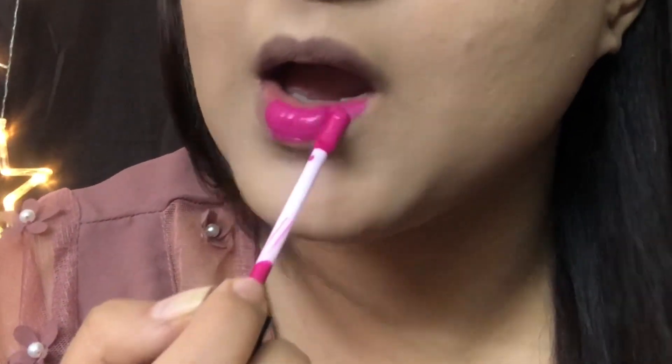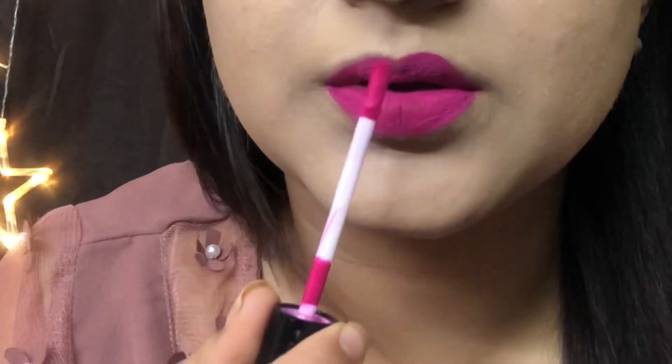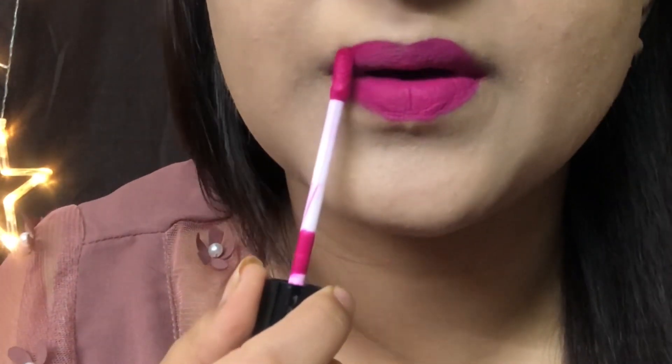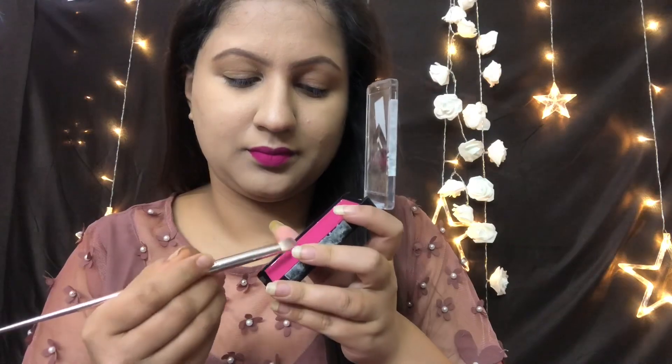I just want to show you how much makeup you need — just a matte liquid lipstick is more than sufficient. Everyday looks like so much, but I don't need to make it more. But then we will definitely take it a step further.